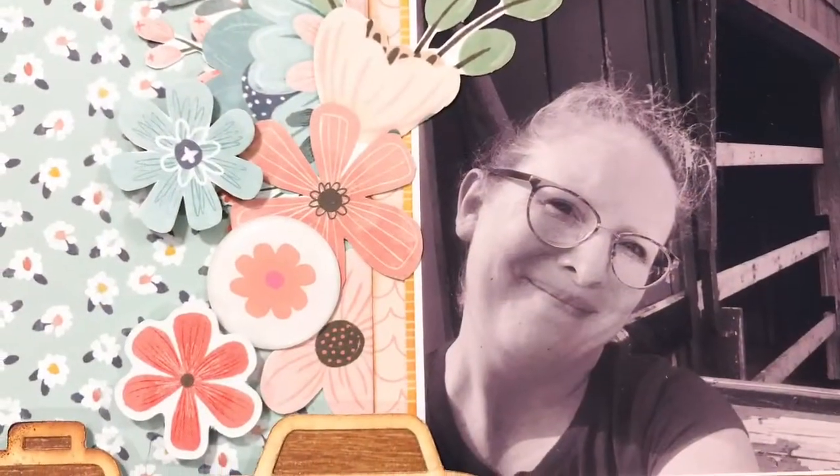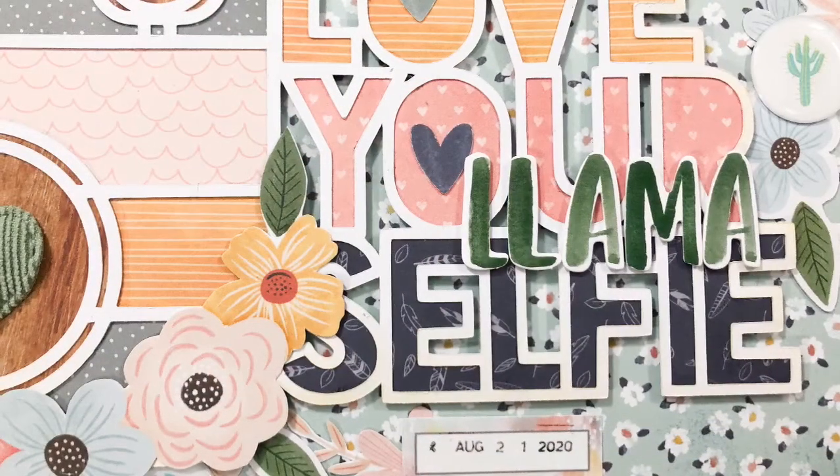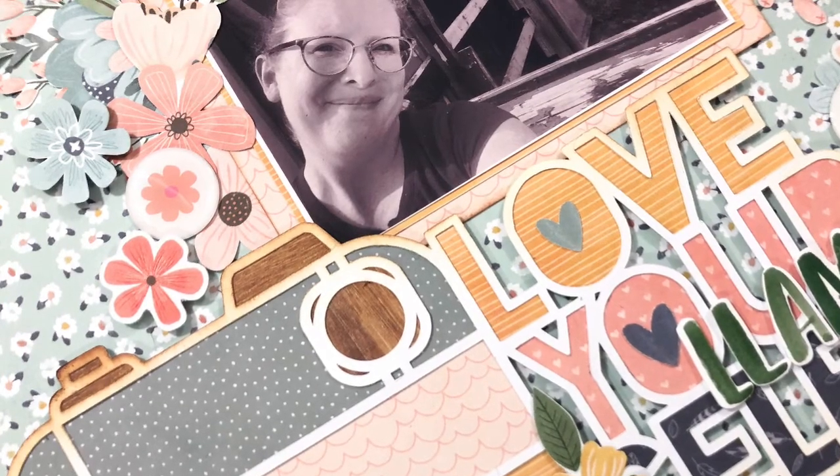Here are all the close-ups of my beautiful llama selfie layout and my corduroy hearts. I hope you all have a fabulous weekend — I know this is going to go up Saturday or Sunday-ish, so I will see you all again on Monday for Maggie Holmes Monday. Bye!